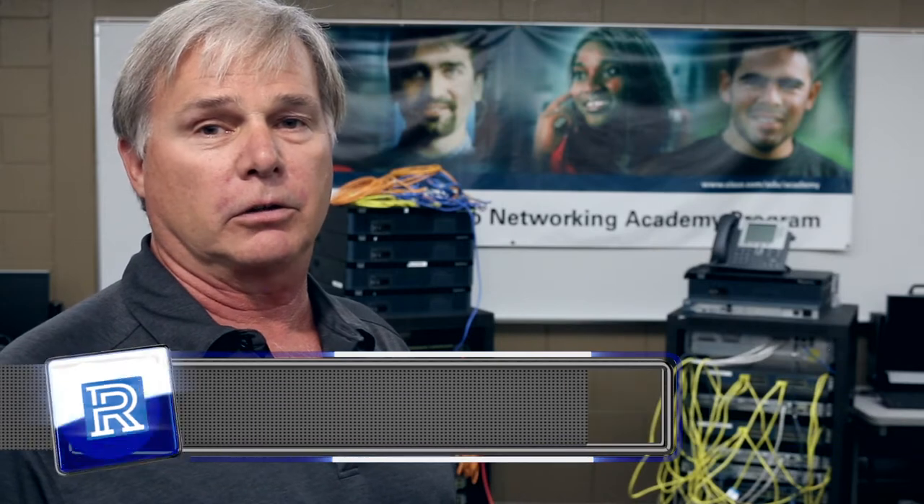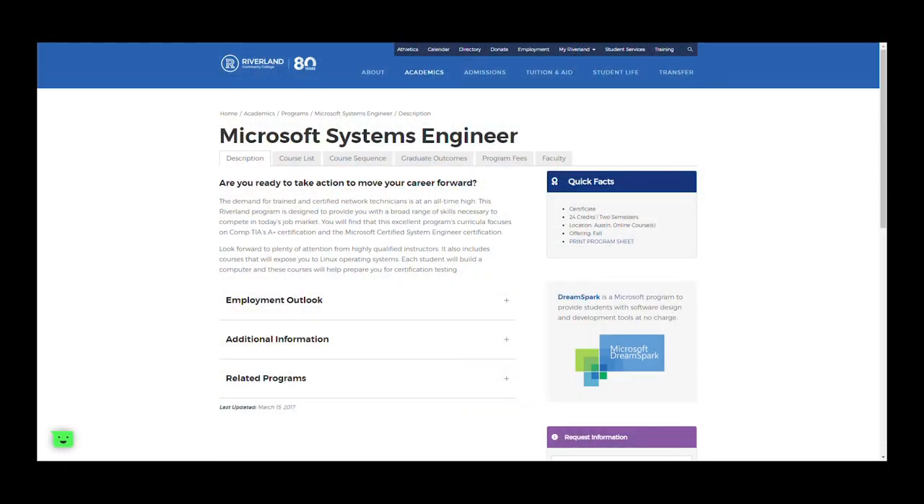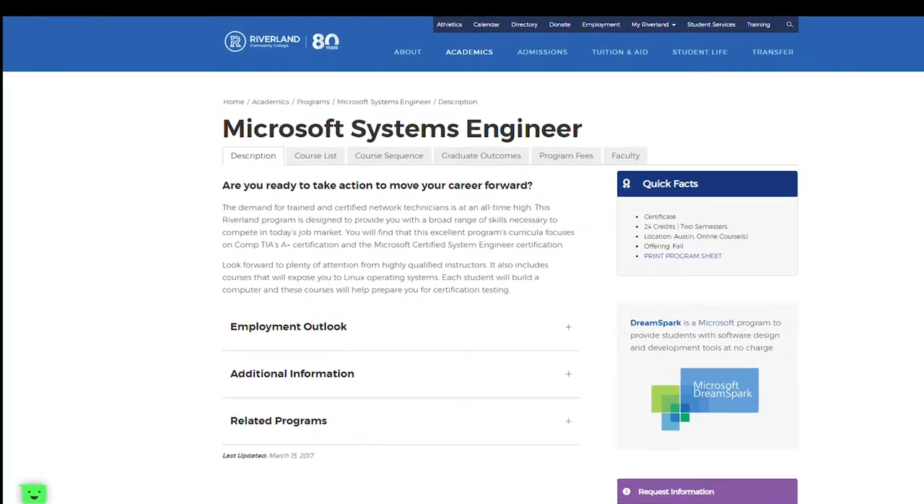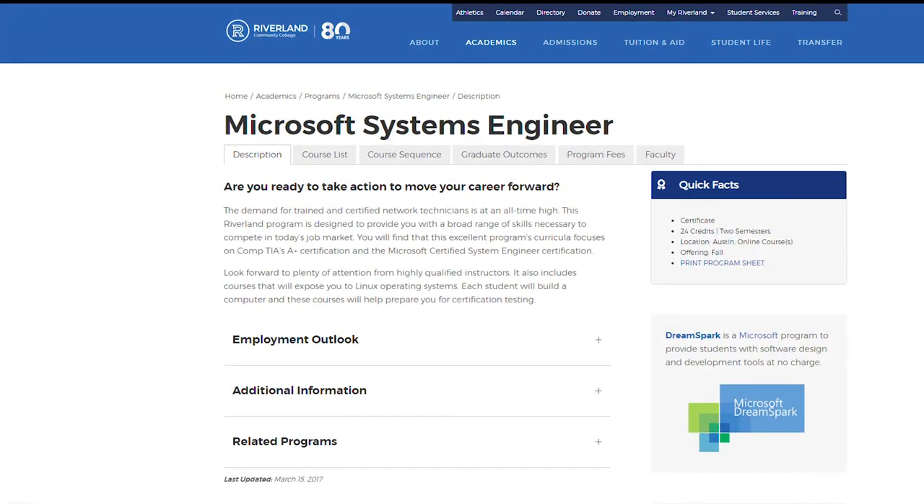This is Robert Silba, Cybersecurity Instructor with Riverland Community College. I'd like to talk a little bit about our MCSE certificate. This certificate was designed around the old Microsoft MCSE certification program.